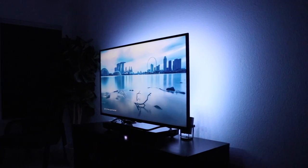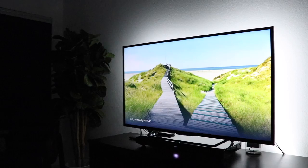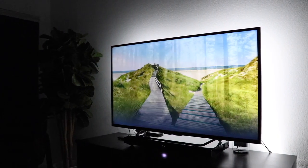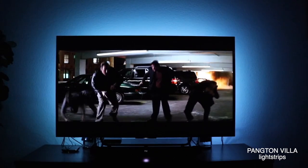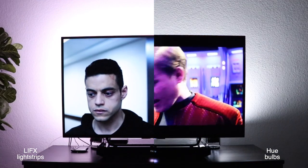Bias lights not only look amazing but they can help with eyestrain and enhance your viewing experience. Hey, what's up, this is Reed. Finding the best bias lighting for the most affordable price is difficult. I know because I've spent hours researching and testing out lights that I've bought just to find out which ones are the best.